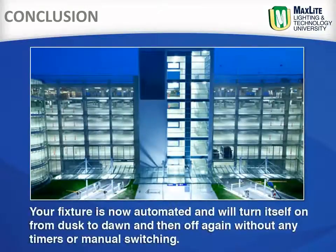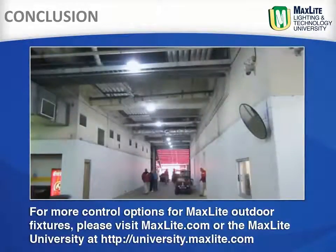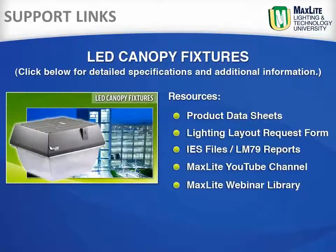Your fixture is now automated and will turn itself on from dusk to dawn and then off again without any timers or manual switching. For more control options for MaxLite outdoor fixtures, please visit maxlite.com or university.maxlite.com. These links provide access to the MaxLite video library including product information and installation videos, the MaxLite University, and case studies for LED canopy fixtures and more.